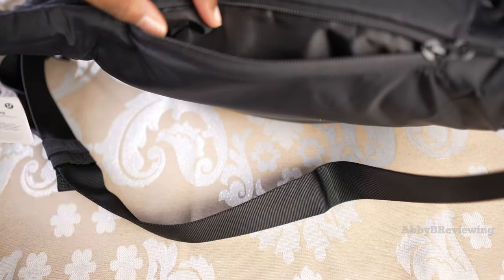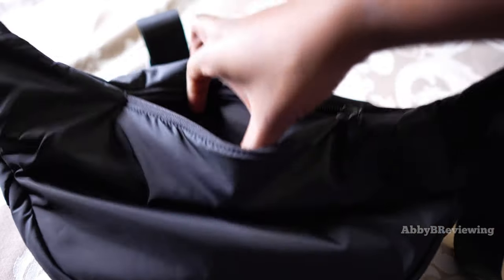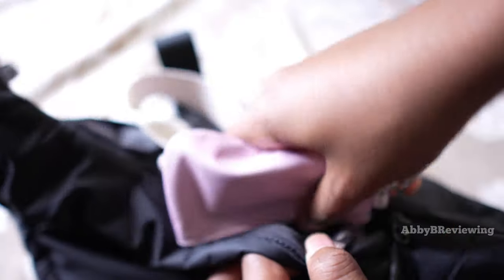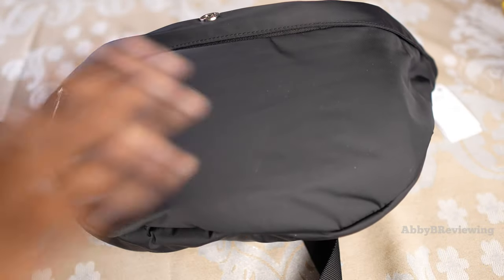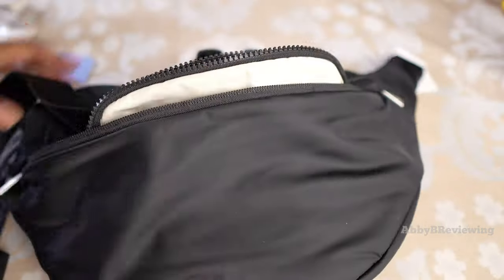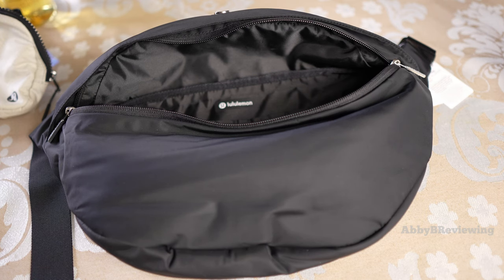For the back pocket, I'm putting in a highlighter, a pen, hand sanitizer, chapstick, car keys, and a dual pouch wristlet. As you can see, it is pretty full but you could still fit more — in fact, you could fit an entire ever belt bag inside here, probably three or four of them. Not sure why you'd want to, but you have the option!